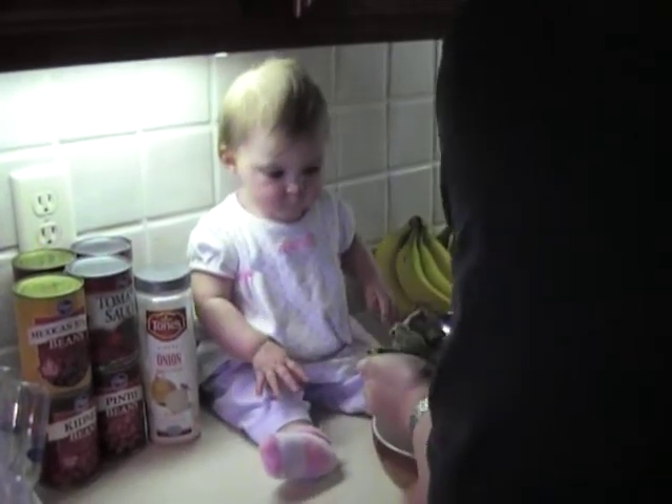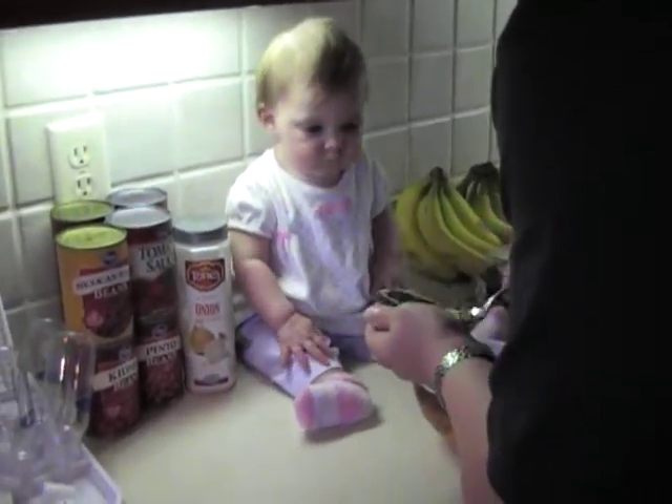It's going to be good. Dad is going to have some guac. You and me, man. Avocado.